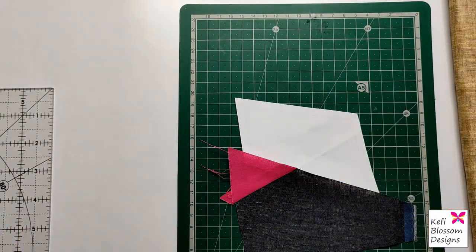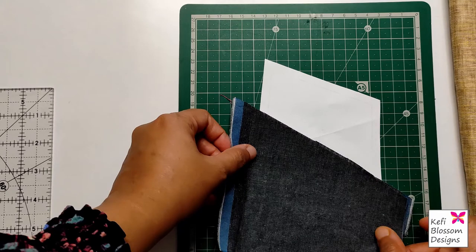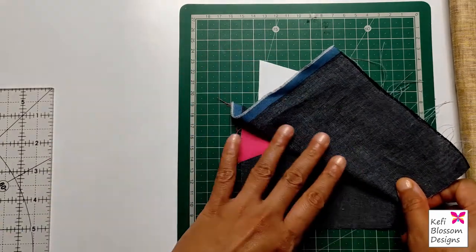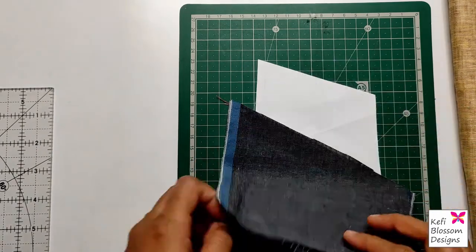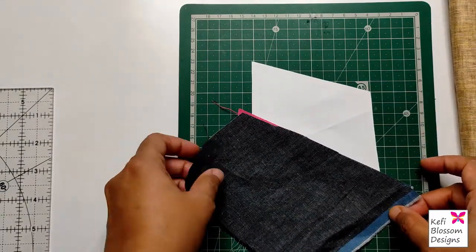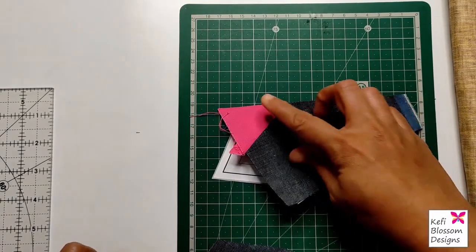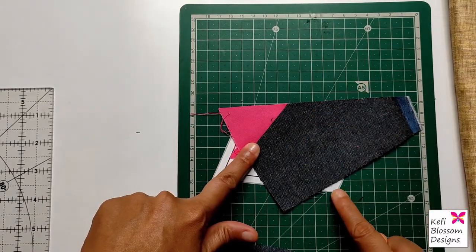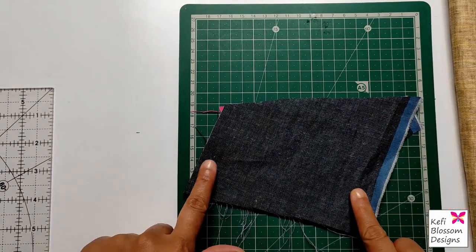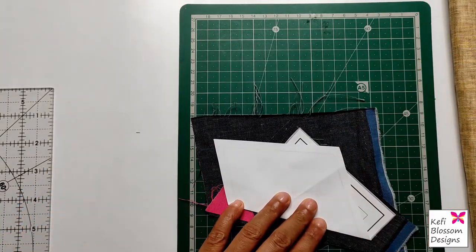Now take the piece cut for D3 and place it right side facing down, matching its edge to the new edge we just cut. Be careful about the placement — if you keep it incorrectly and stitch it, opening it up may not cover the entire D3 area. To avoid this mistake, fold the pattern on the D3 stitch line again and place it down. You will notice that parts of the D3 subsection are visible. Place the D3 fabric along the newly cut edge so that it covers all the visible sections of D3. You can flip and check again.